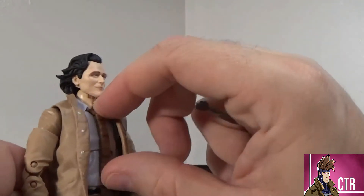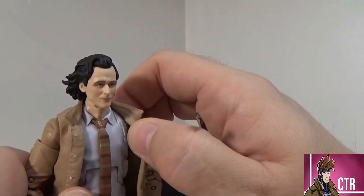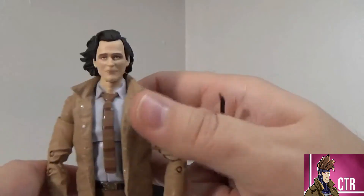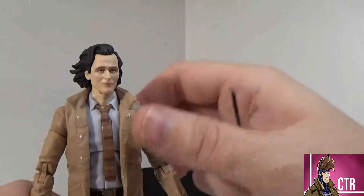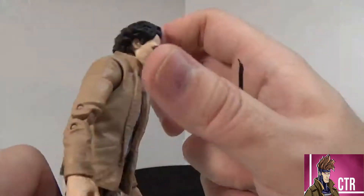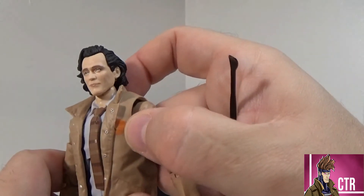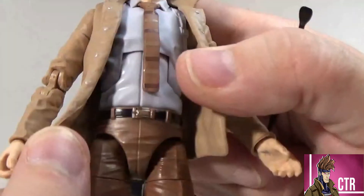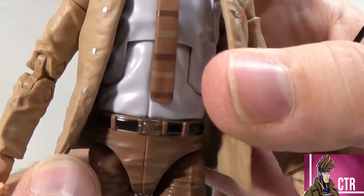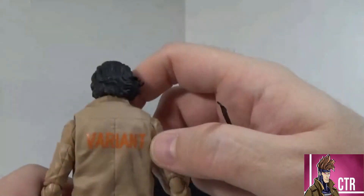I thought about using this body as a custom for a different character, but it won't work for what I want — maybe I'll get another one for something else. The arms are again reused, but they did enough to make it work. You got the TVA logo right there on his belt buckle — it's kind of hard to see, but it's there. On the back, we got 'Variant.'